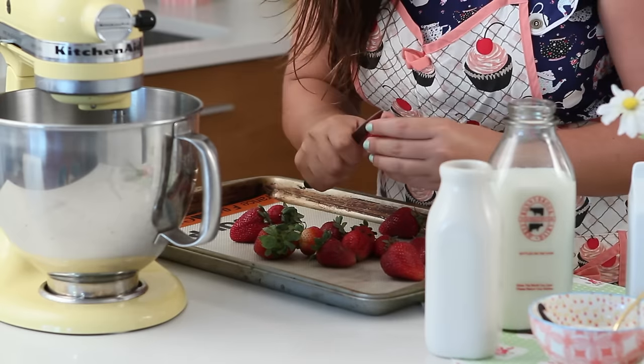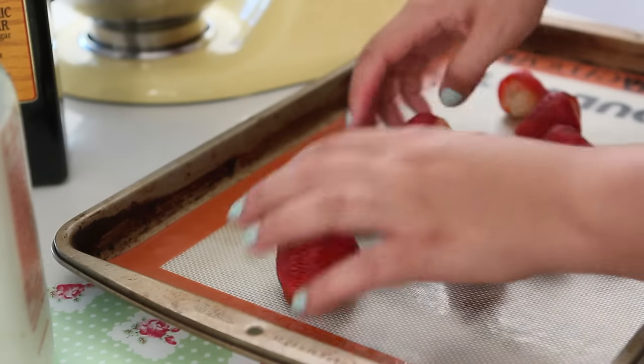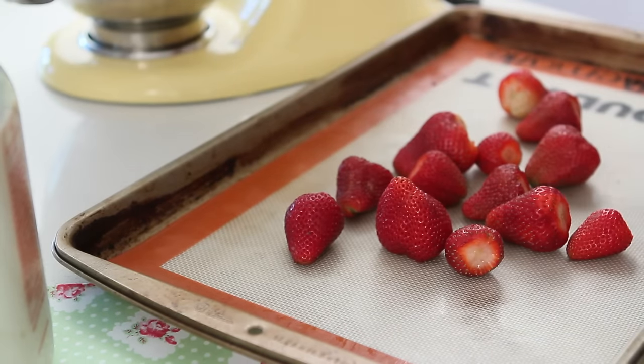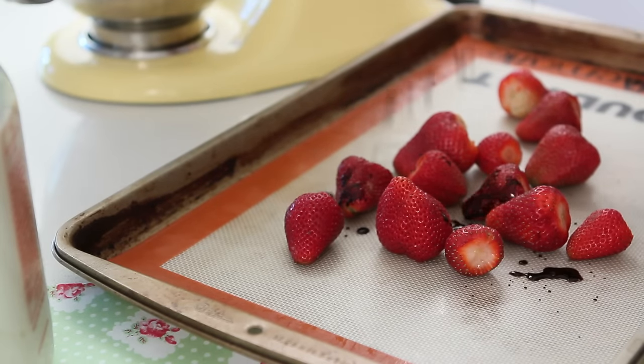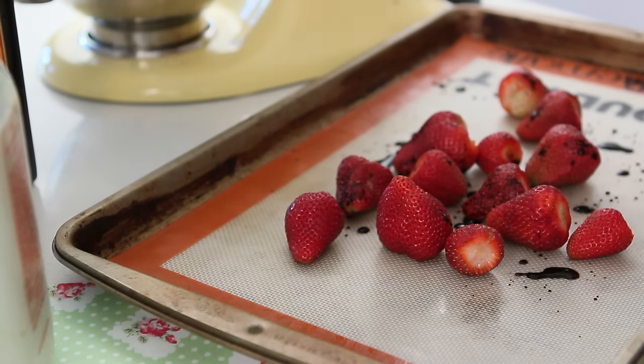Clean your strawberries and prepare them to be roasted. All the liquids from the strawberries turn into ice crystals once we freeze it, so if we roast it, we are going to lose the liquids. Add your balsamic vinegar — this is going to caramelize and give a very deep flavor to your ice cream.